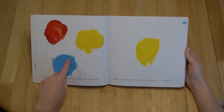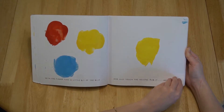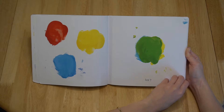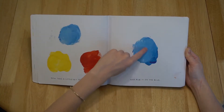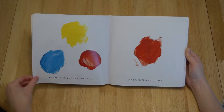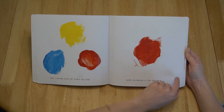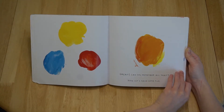With one finger, take a little bit of the blue and just touch the yellow. Rub it gently. See? Now take a little bit of the red and rub it on the blue. Okay? Try taking some of that yellow and smudging it on the red. Great! Can you remember all that?